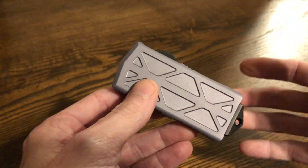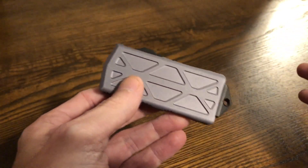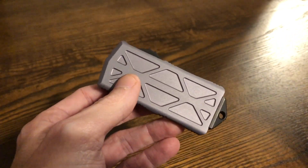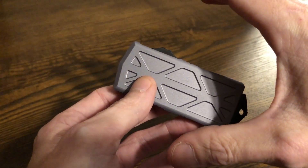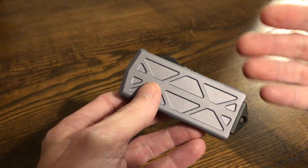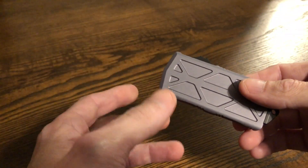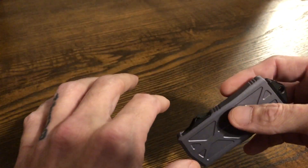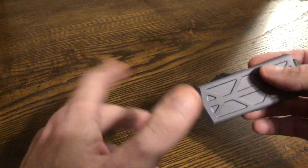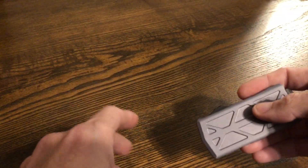So I'm going to show you how it works as a wallet — maybe I'll do some in-pants video, I don't know, depends on how lazy I get. But I'm going to show you it as a wallet, how it works like that, and then I'm going to talk about the knife. If you really want to know how I feel about Microtechs, go to YouTube and search my channel — put Microtech and you'll find some videos I've done on Microtechs.